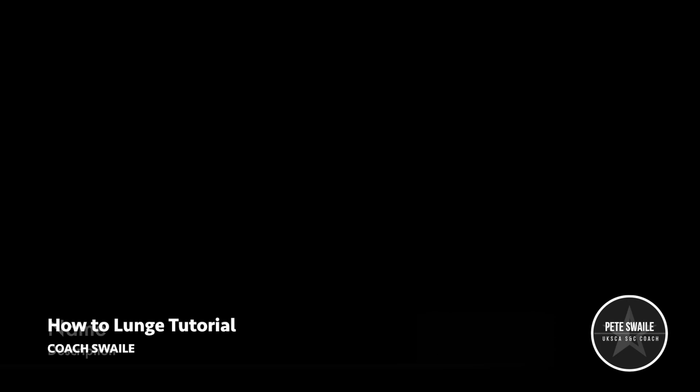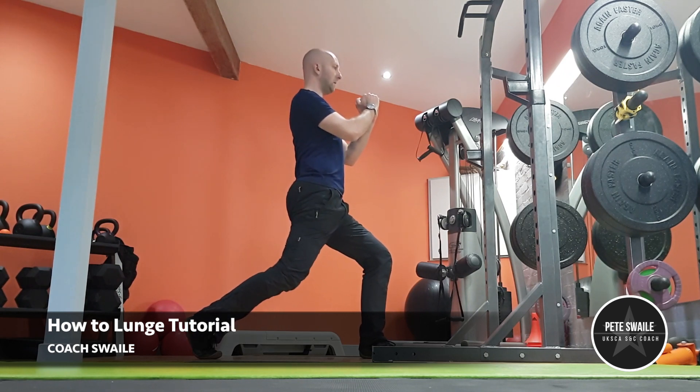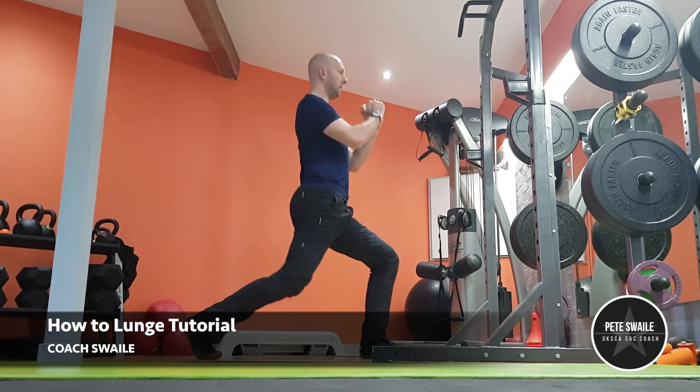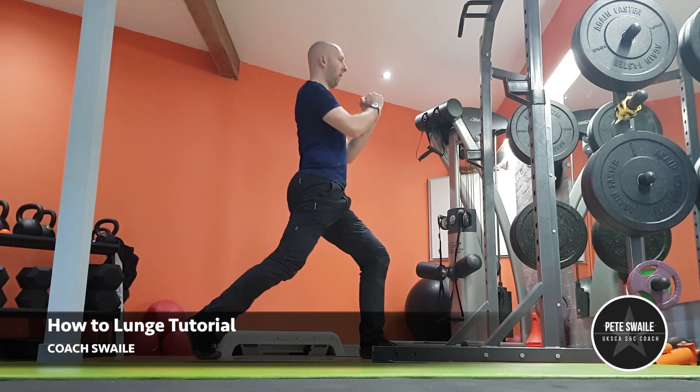Hi and welcome to the lunge tutorial. The lunge is a great exercise for developing lower body strength and forms the foundation of a number of alternative movement patterns. Once this skill is mastered, you should be able to find that it transfers to those patterns pretty easily.